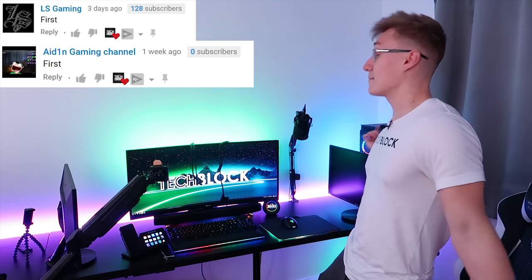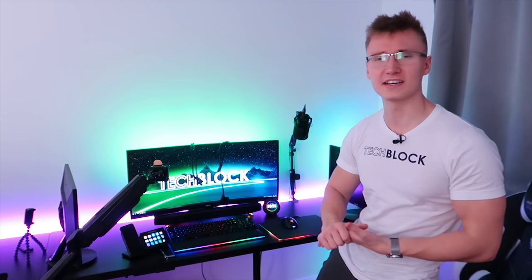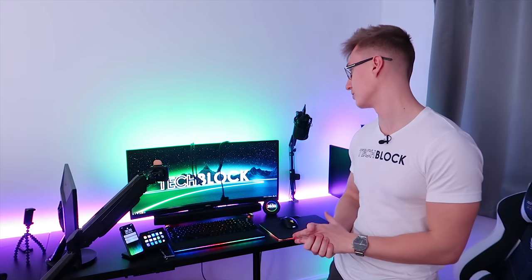This is my first ever high refresh rate monitor, my first ever ultra wide monitor, and my first ever curved monitor — a lot of firsts. Absolutely loving the monitor so far. I've played quite a few games like CSGO Deathmatch on it and it's been a lot of fun. Loving the high refresh rate of course.